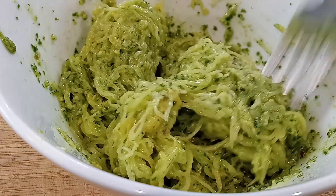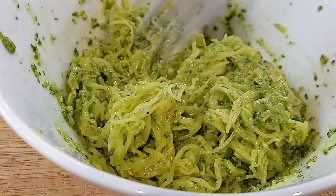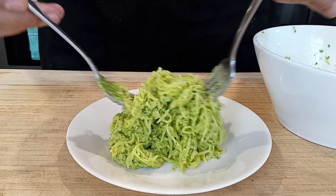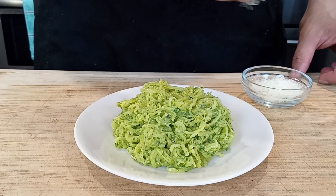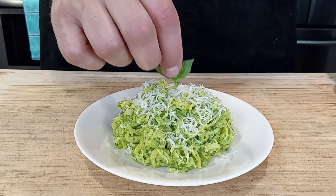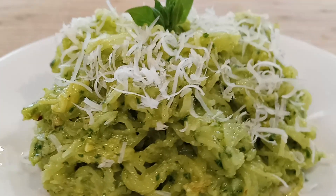At this point, you could even add some grilled chicken and some tomatoes to make it a full meal. Either way, this spaghetti squash with the pesto is so delicious. And don't forget to top it off with a little extra shredded Parmesan. And there you have it — bon appétit.